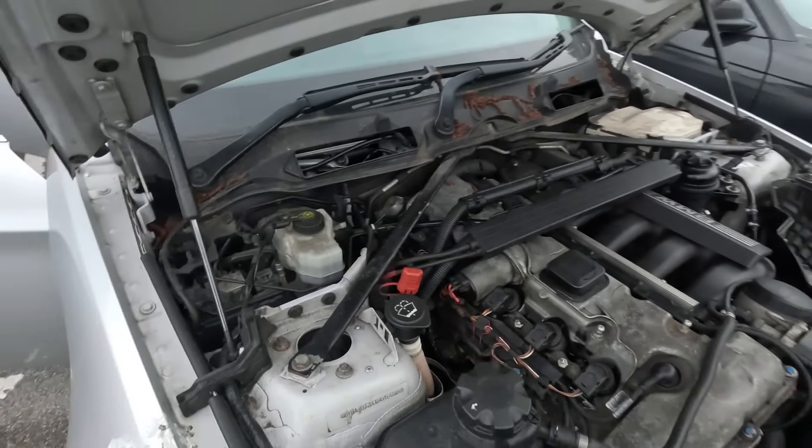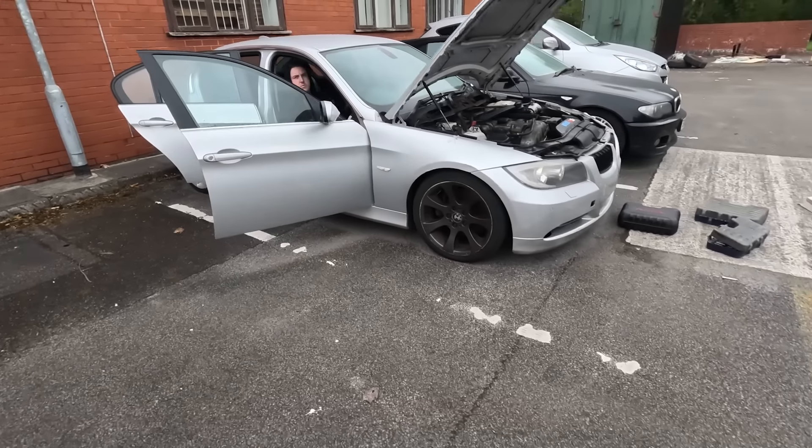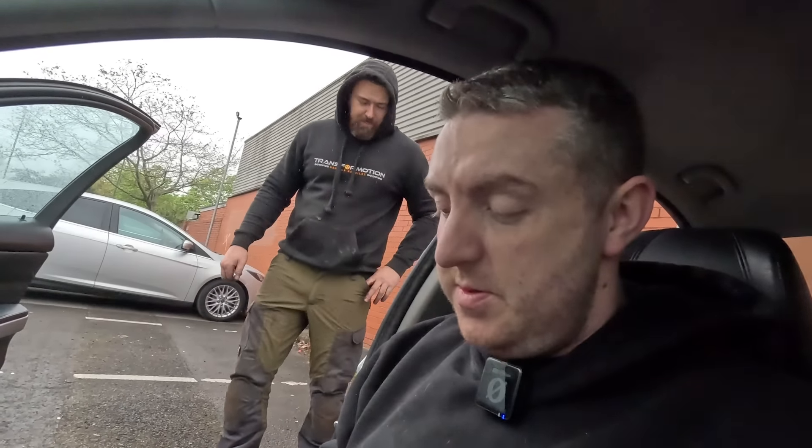Do you know who we should ring? Brett - Brett's our local Beamer specialist. He's the one we spoke to about the servo motor on the M4. Once we've spoken to him, we'll get back to you and let you know what the outcome is. Because sometimes it's worth just asking someone who knows rather than racking your brain for days.